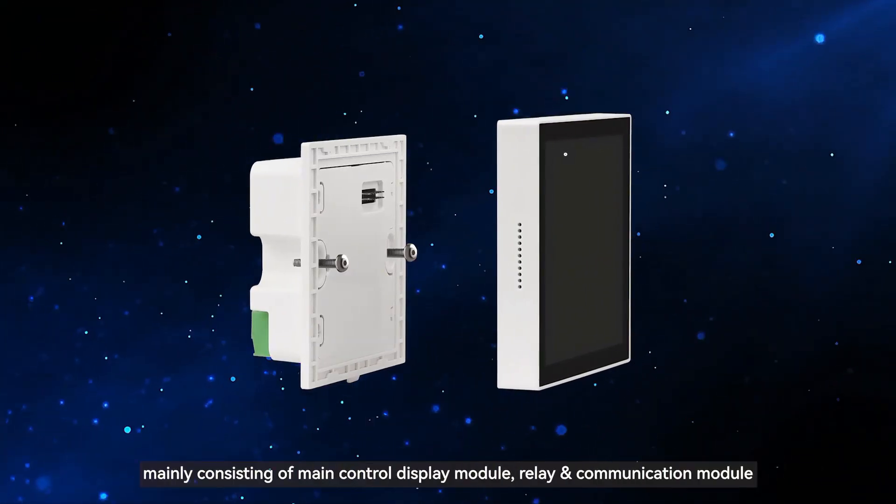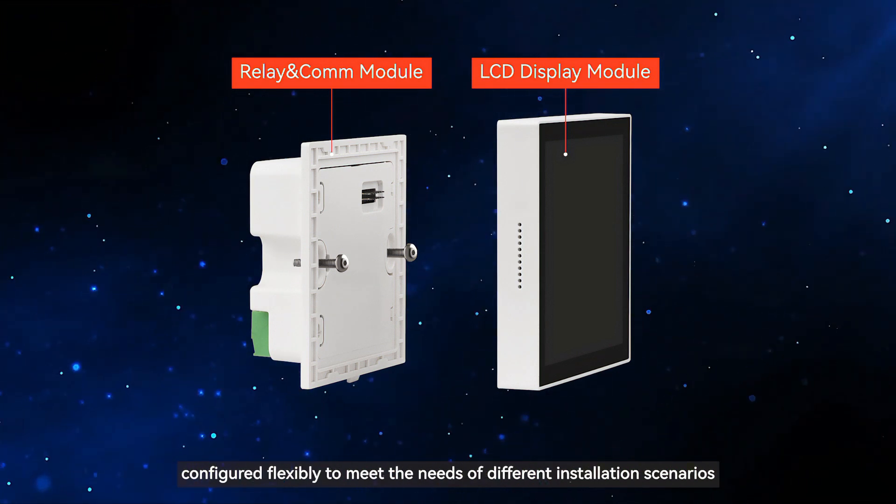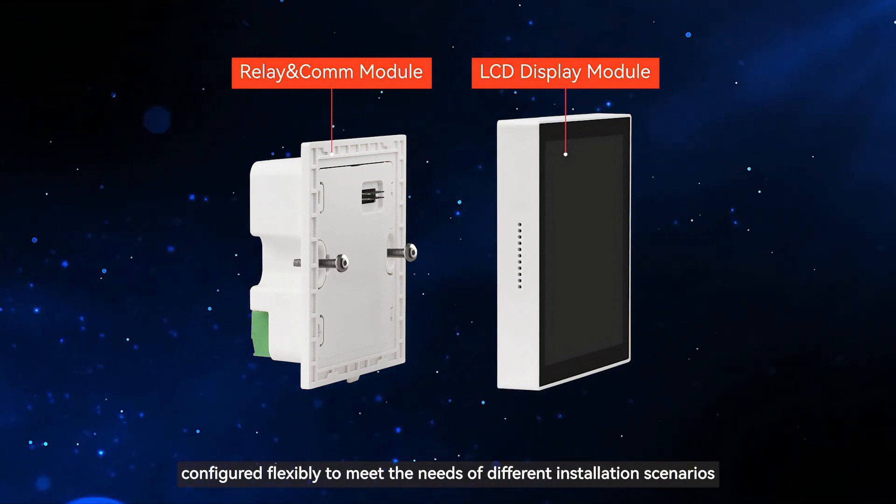This product adopts a modular design, mainly consisting of a main control display module and a relay and communication module, configured flexibly to meet the needs of different installation scenarios.